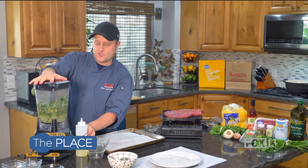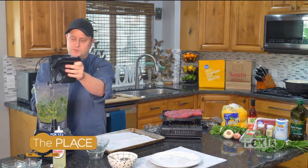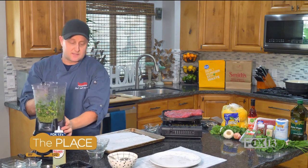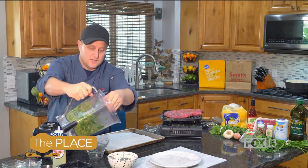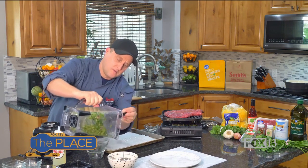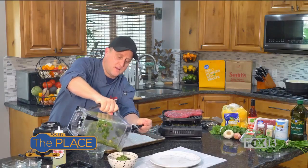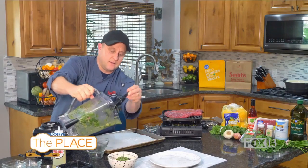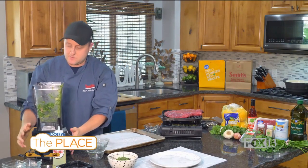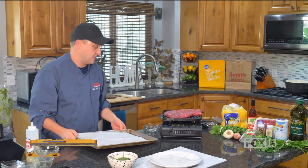And that is pretty much it for our sauce. Of course you probably want to blend it a little bit longer, but that's basically chimichurri sauce and it's delicious on steak. It's going to look pretty thick like that, almost like a pesto sauce, just so you know. Don't worry about it if it looks too thick.